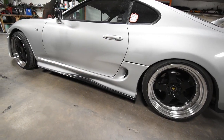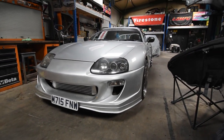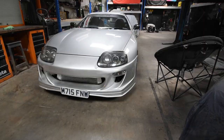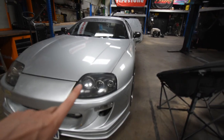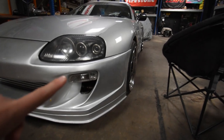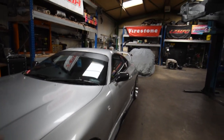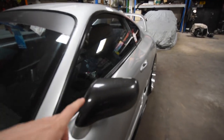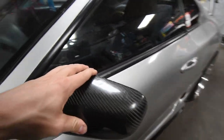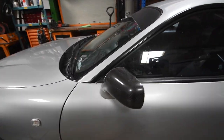For the side skirts we've got fiberglass Ridox reps — I believe these are from Grams — and that also matches the front bumper which is also a Ridox rep from Grams. We've got the stock pre-facelift headlights because I'm poor and can't afford the facelift ones, and we've got facelift indicators. The bonnet, wing, and doors are all stock. We've got carbon fiber weave covers over the stock mirrors but they look quite nice.